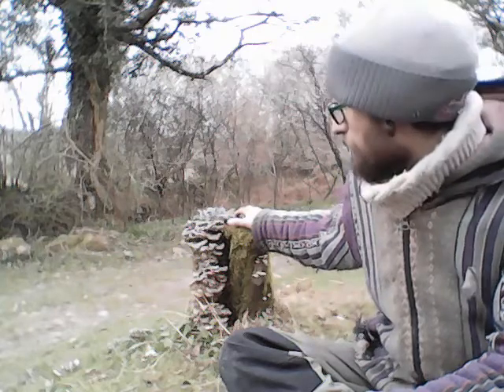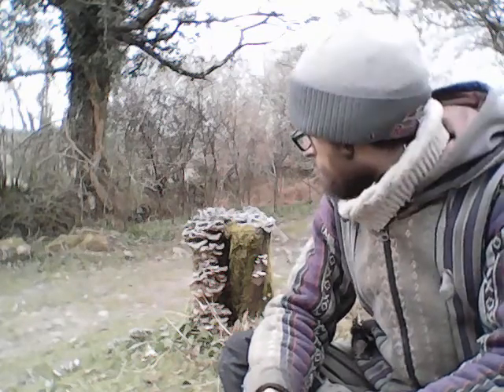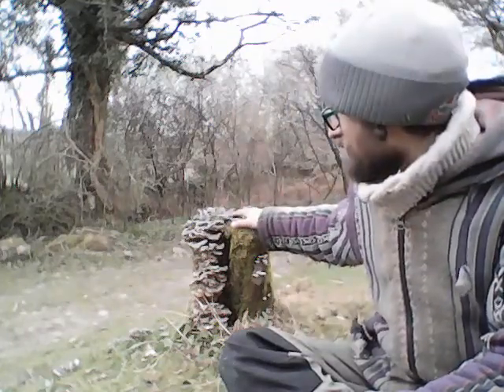Just introducing turkey tail mycelium to a stump could be a really great way of simply producing mushrooms in abundance, if you have a bit of woodland or even a tree in your garden that you do fell. Nature has done this one — I don't think any humans inoculated this stump. Turkey tail spores just got in there and went for it. It inspired me to share this cultivation technique with you. Well done, turkey tails!